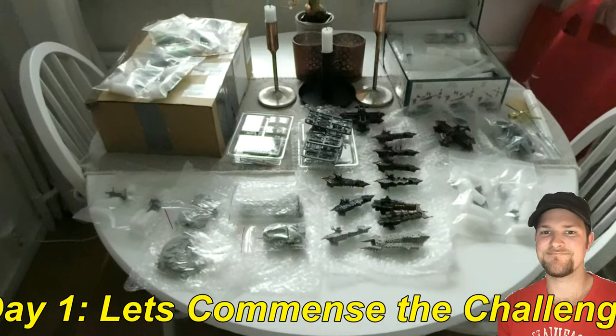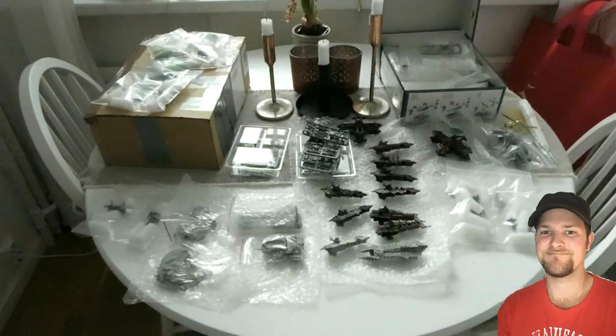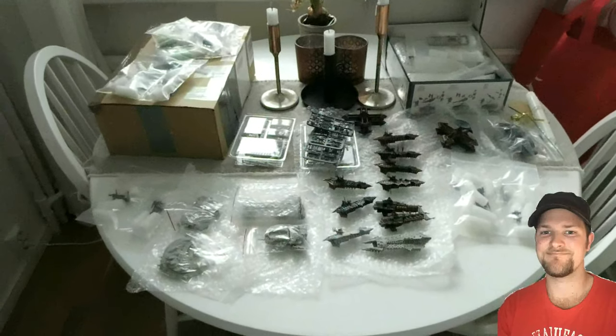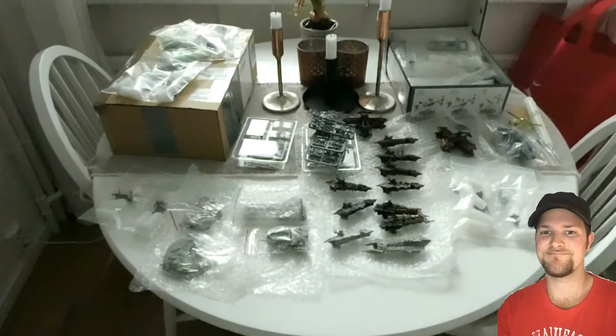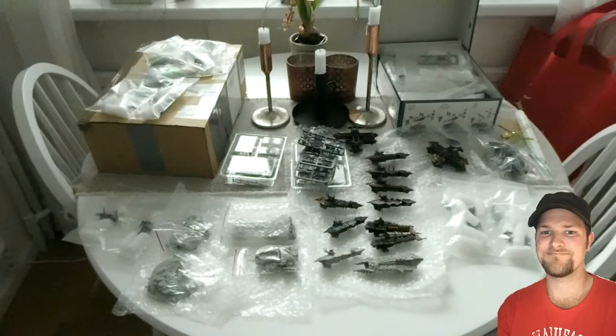I was debating with myself — should I be doing this, or am I just gonna get stressed out? Am I really in the mood for doing some painting this summer? Because I'm also stressing out about all the books piling up, being a slow reader and all that. But at last I decided I'm gonna do this, I'm gonna do the painting challenge.